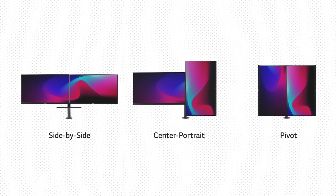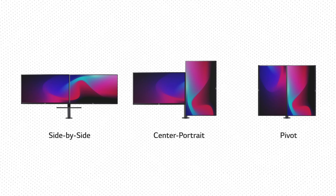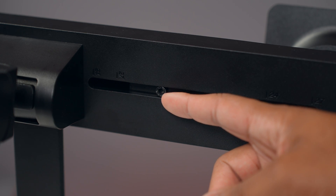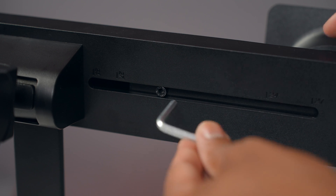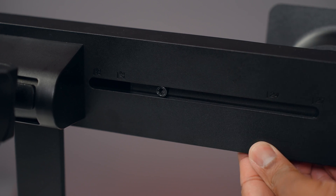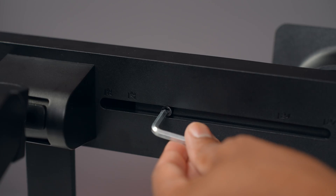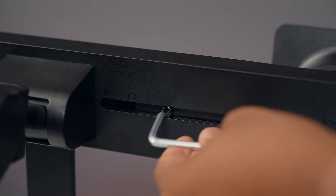When changing modes, the side-by-side, center portrait, and pivot modes can all be adjusted with just a couple of twists of a hex key. Each monitor mounting plate slides left and right — you give the hex key one half-twist to loosen the plates, slide them to give space to rotate the monitors into position, then another half-twist to tighten it back up and lock in your chosen mode.